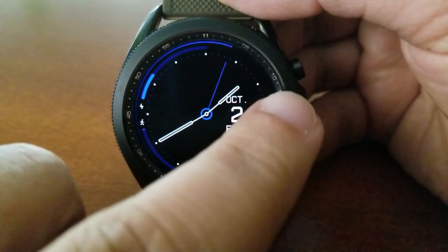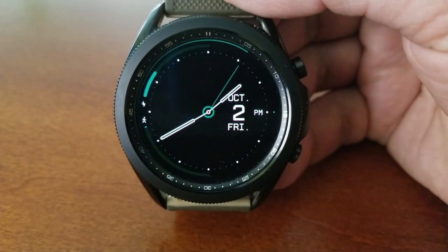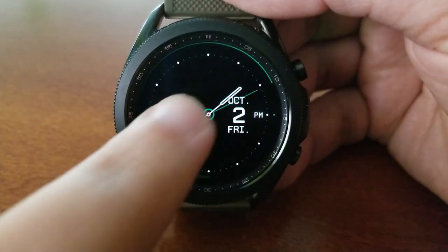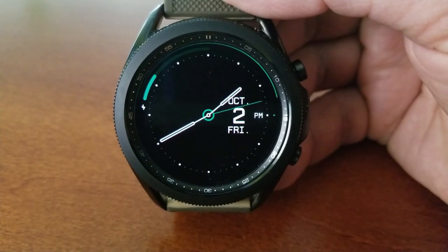So yes, you're not getting a lot of data on this face, but I know some of you actually prefer clean and simple designs over cluttered ones, so I still think it's good to have at least a couple of minimalist style watch faces in your collection.